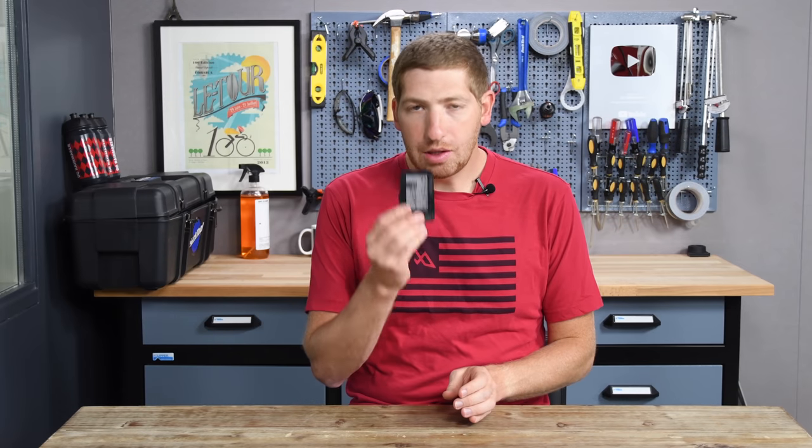Hey folks, Ray of DCRainmaker.com here. Today I've got seven new things about the new Wahoo Roam.